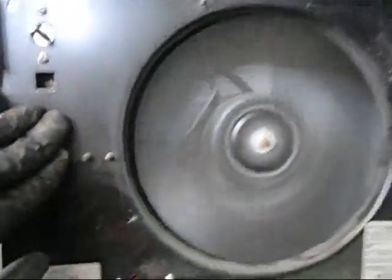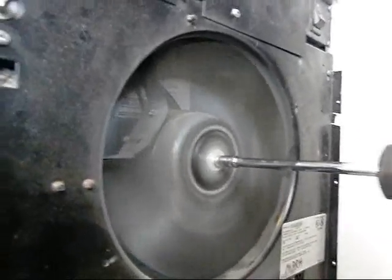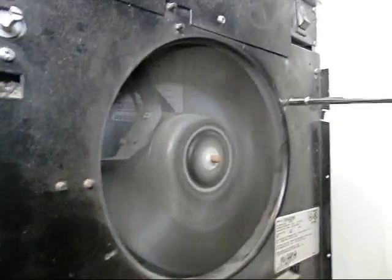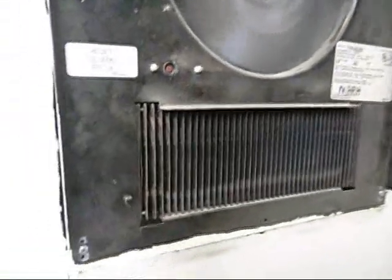Chuck. Rattle, rattle. It's rattle. Dusty. Really dusty. Dusty.